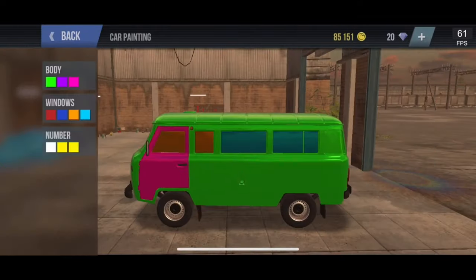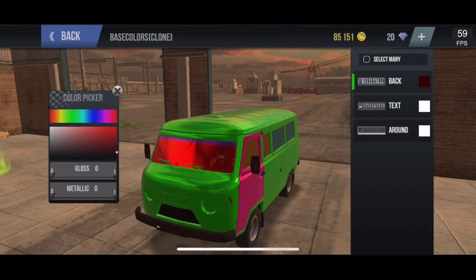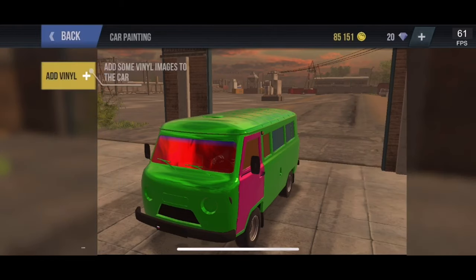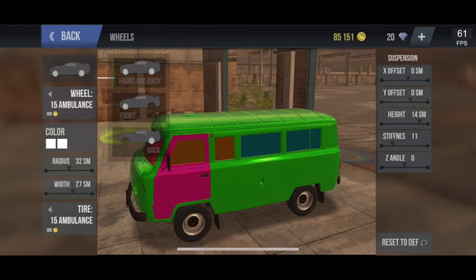After the windows you just get the normal plate — that's about it for paint options. No vinyls. For wheels, this uses the 15 ambulance wheels and 15 ambulance tires: radius 32, 27x, offset 0, Y offset 0, height 14, stiffness 11, Z angle 0. I've also made a crazy tune build of this car to make it better — that video is on screen now.